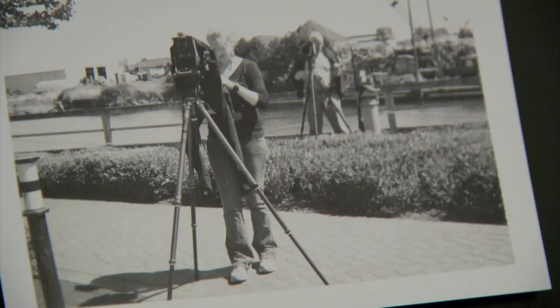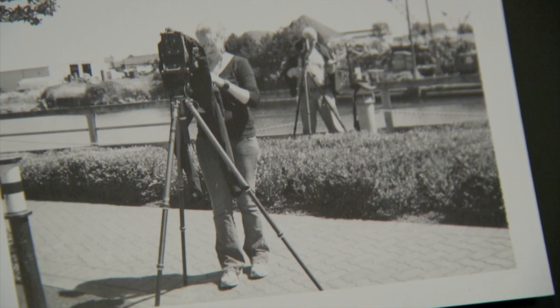That excitement has enticed others to join their workshops to learn the process. The development of the plate is one of the most time-sensitive and skill-sensitive aspects — getting the developer to flow quickly and evenly over the plate without over-developing it. That timing changes depending on temperature and humidity conditions, usually around 10 to 15 seconds.